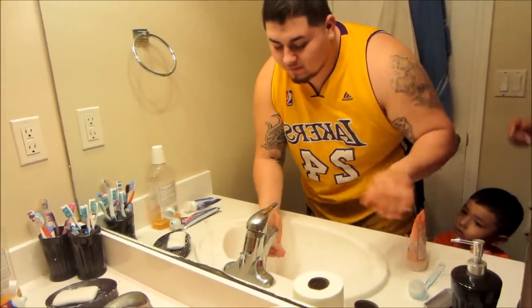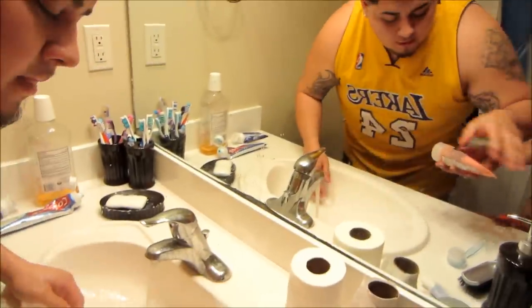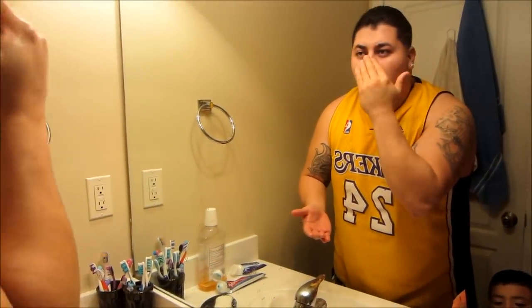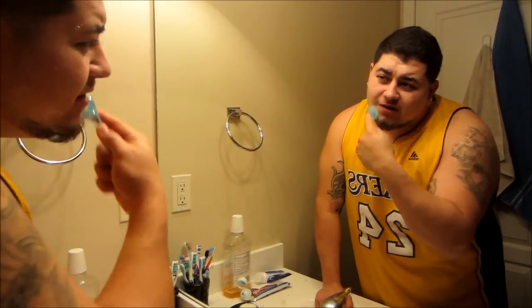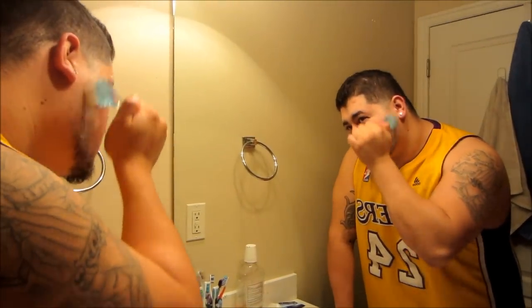It would be good because I break out right here — like right here on the chin, like every time, two or three little bumps. So it feels good for right there, like I'm getting all the dirt out. So far so good.